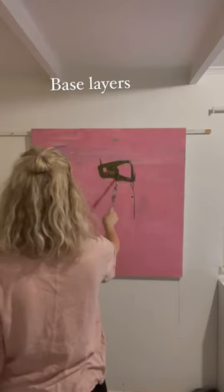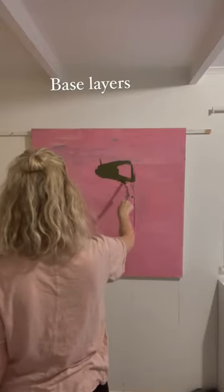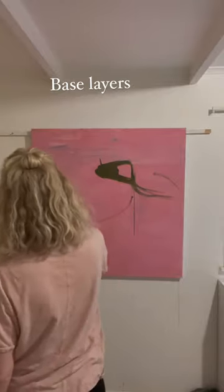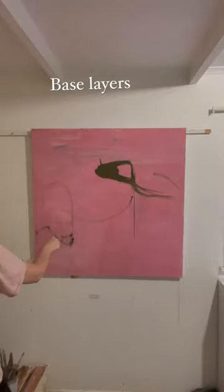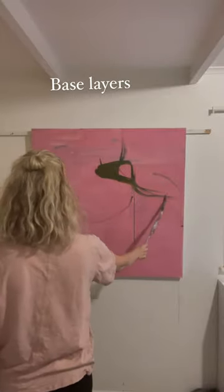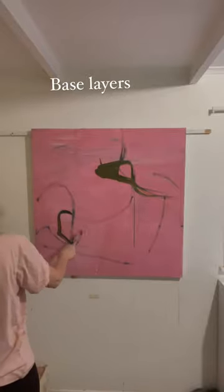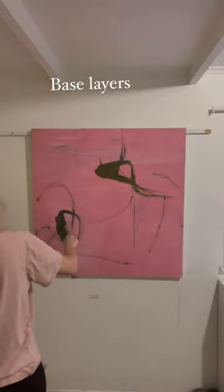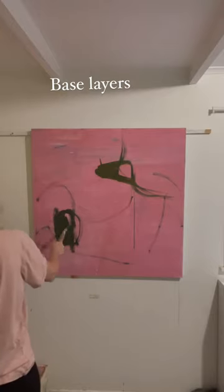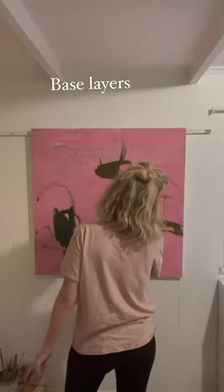This week I'm working on one meter by one meter canvases, and I'm beginning each one in a really different way. This canvas here has got a layer of pink gesso that I've used a wedge to spread around, and I'm just using some paint to do some line work.